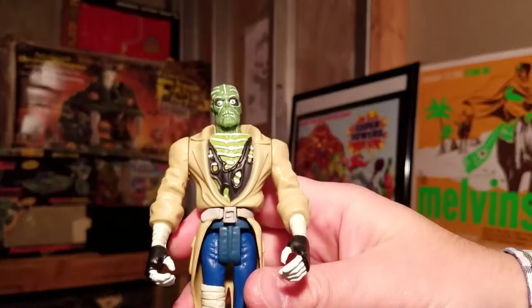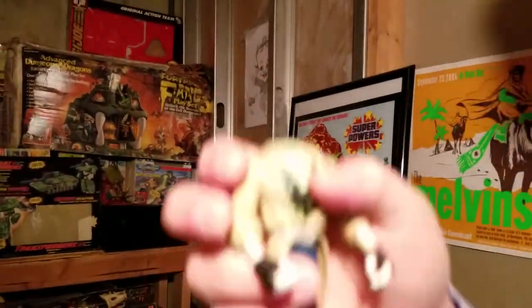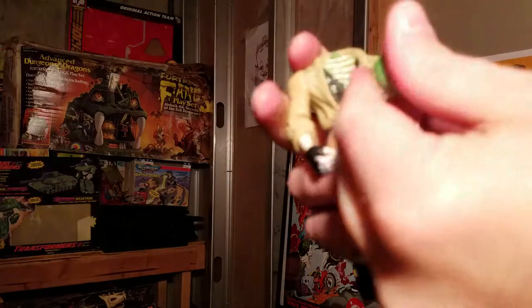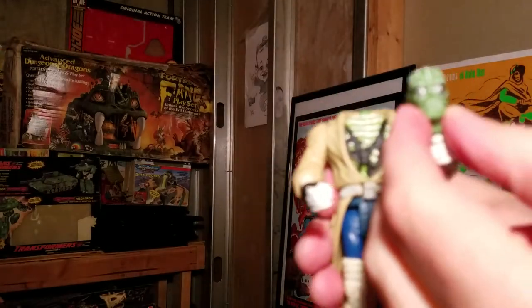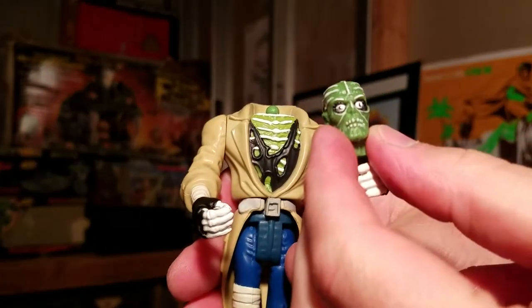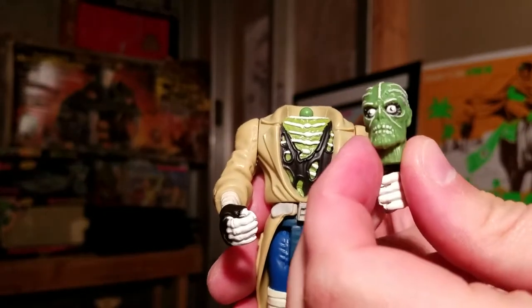Heads off to you for joining me here at Vintage Toy Freedom and checking out a really well-made figure from a kind of weird, forgettable line. Thanks for watching, and don't lose your heads!